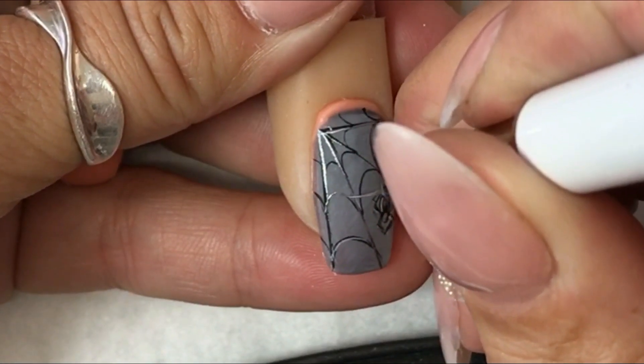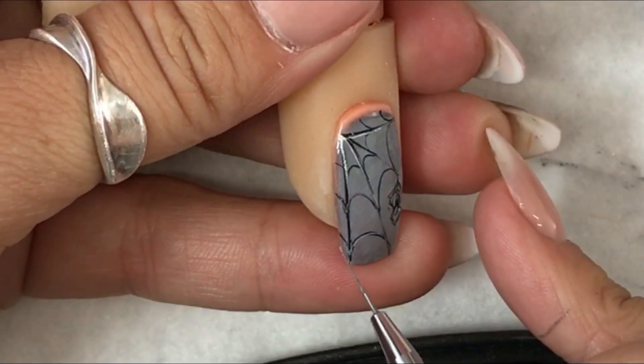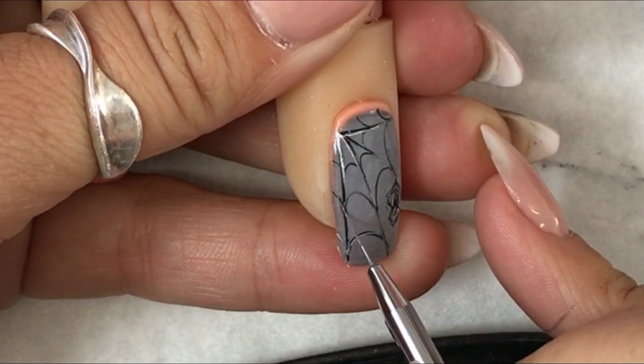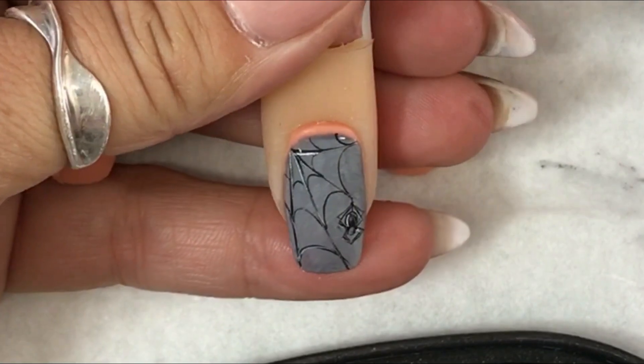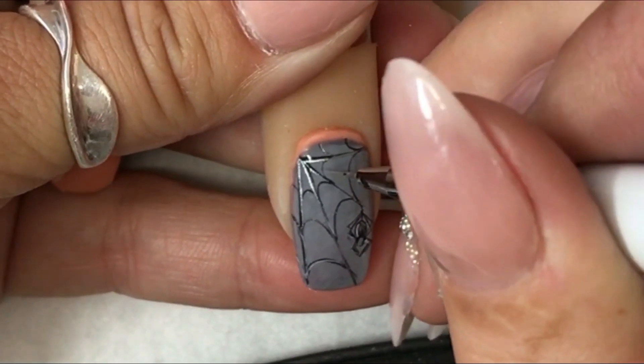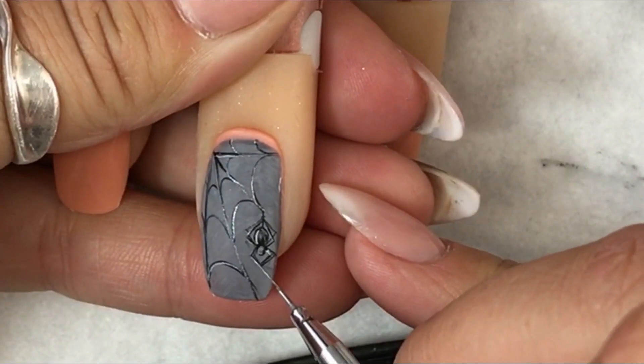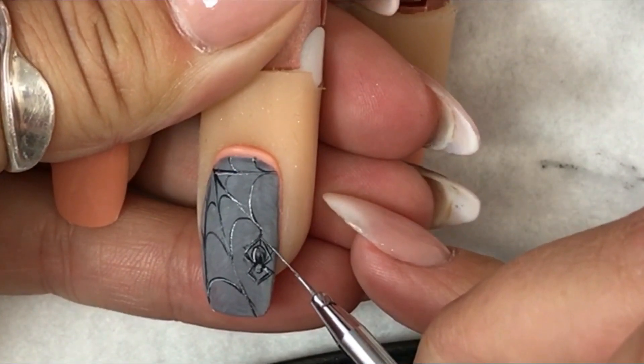When you top coat your design, it does diffuse the light a little bit and the lines that you've painted — it softens them. So whilst you might not be happy with some elements of your painting, give it a chance because by the time you've top coated it, it could look very different.